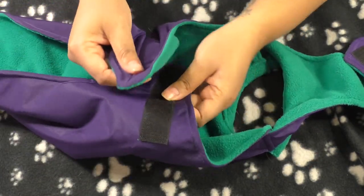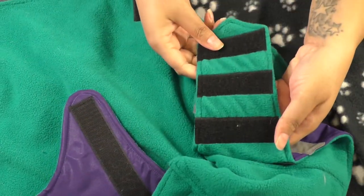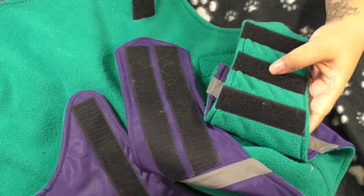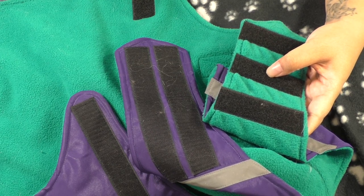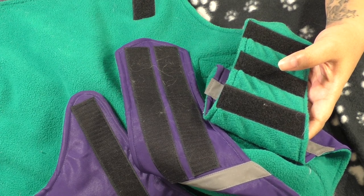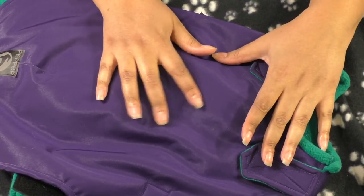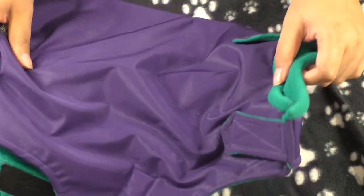There's a piece that goes underneath the dog and another velcro piece that wraps around the dog's back — two ways to secure the coat. That's really important to me because dogs try to take coats off, and secure velcro means they can't. You can also request a D-ring opening so you can put a harness on the dog and then put the coat over it.